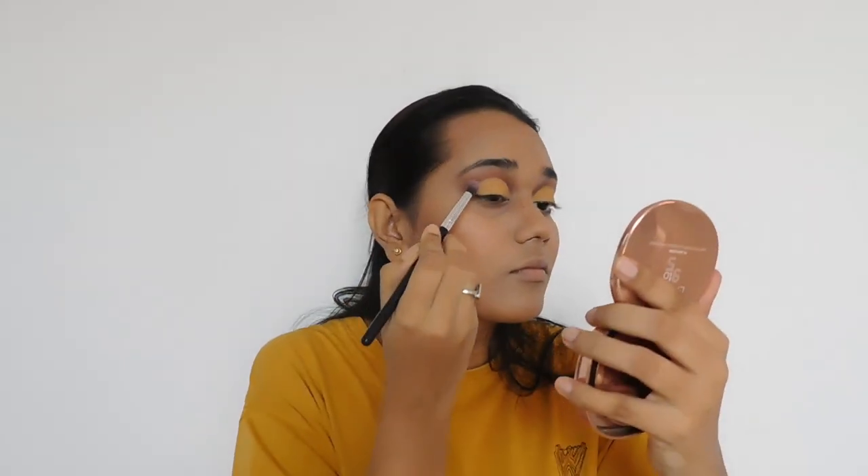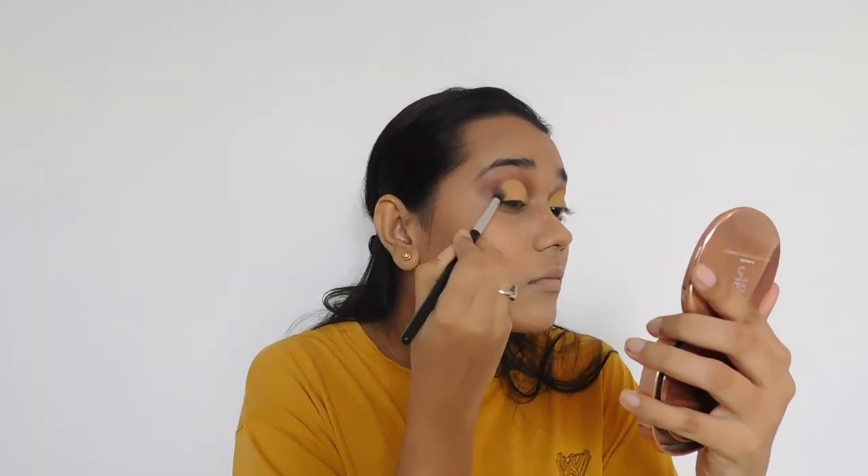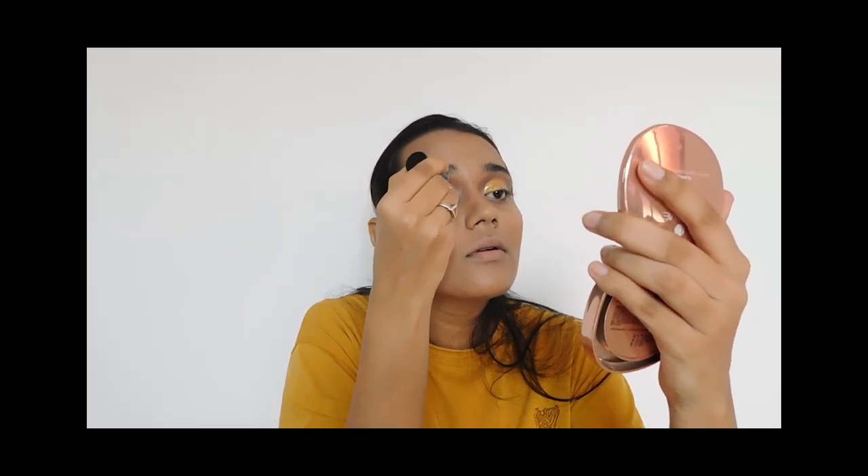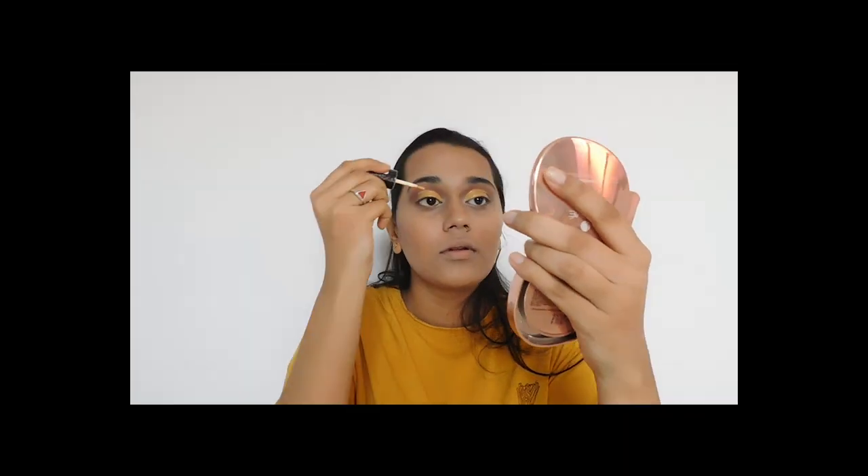I'm going to top up this eyeshadow with a shimmer gold liquid from Nika K Radiant Liquid Eyeshadow in the shade Golden Gamma. Let it dry or you will crease your eyeshadow — just like I did.